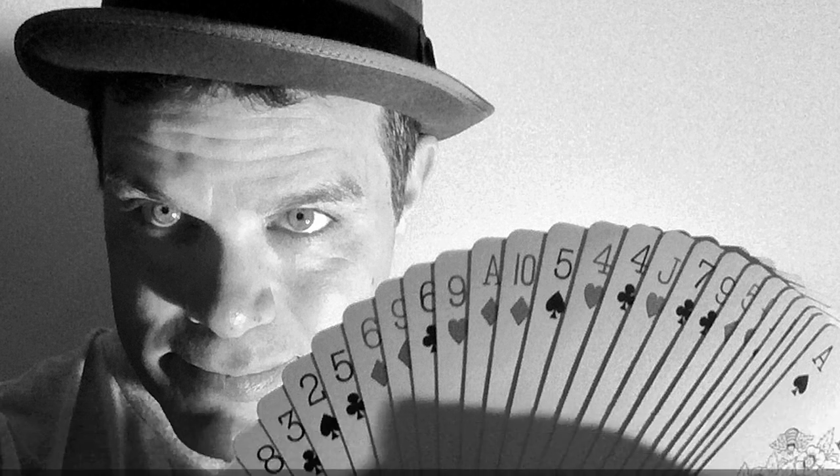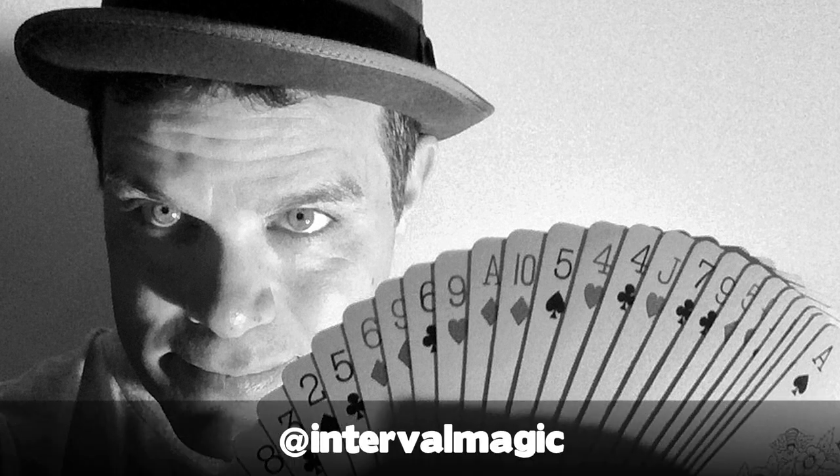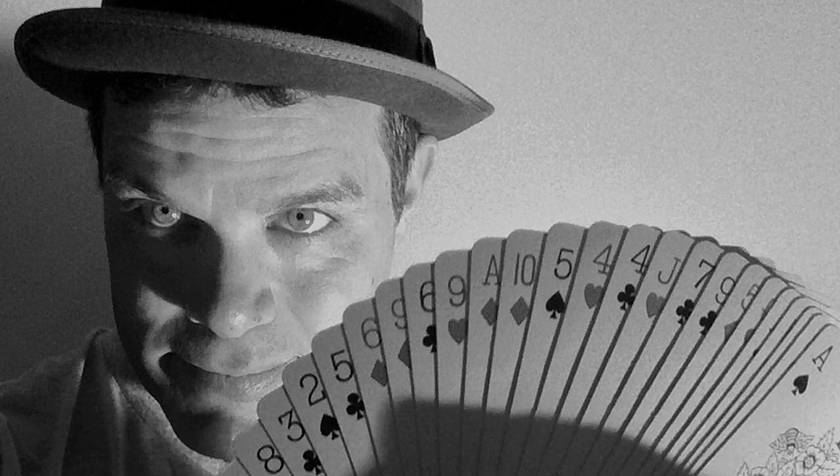Please like and share this, subscribe to my Interval Magic YouTube channel, and follow me on Instagram, Facebook, and Twitter at Interval Magic. Until then, may your intervals be happy, peaceful, and magical.